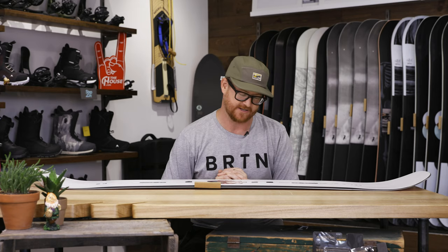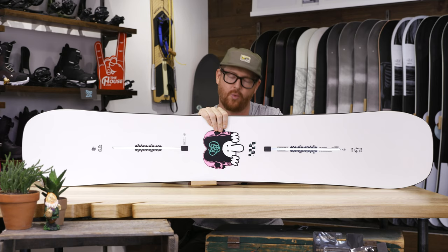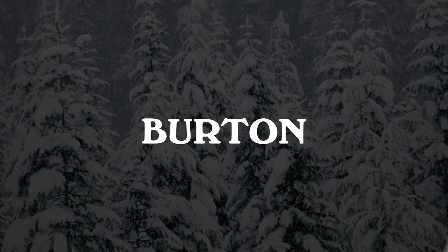This is a dope board with a dope graphic — the 2020 Burton Kilroy Twin. Thanks for watching. Leave a comment or question below, subscribe to the channel, and check out our other channel for vlogs, how-to's, and other fun stuff. Peace.